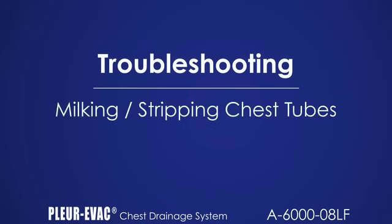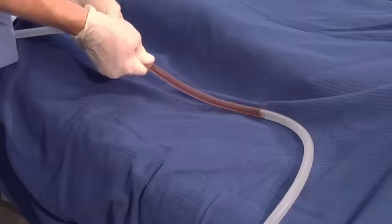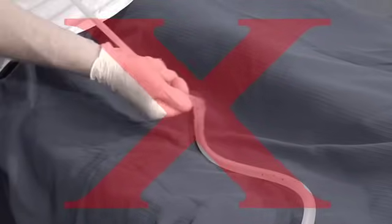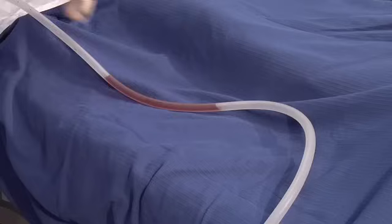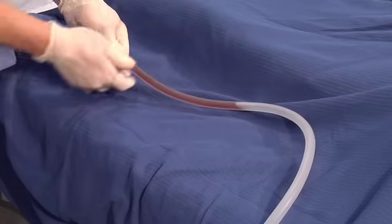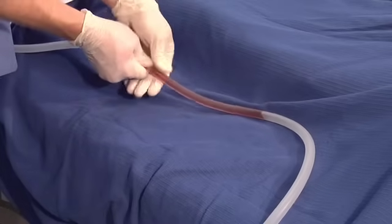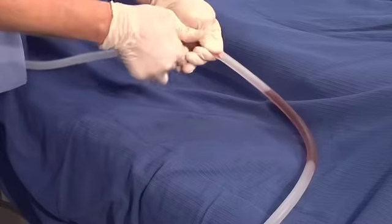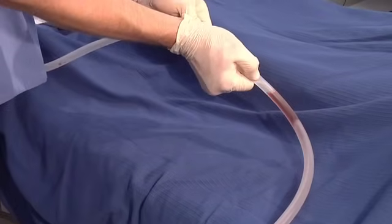When milking or stripping chest tubes, it is important to follow hospital policy. If chest tube stripping is performed, milk the tube in short sections. Avoid flattening of the tube in long sections, which can increase patient negative pressure. Note, stripping of the patient tube must be done with the patient tubing clamp open. Stripping with the clamps closed can result in the buildup of excessive positive pressure.